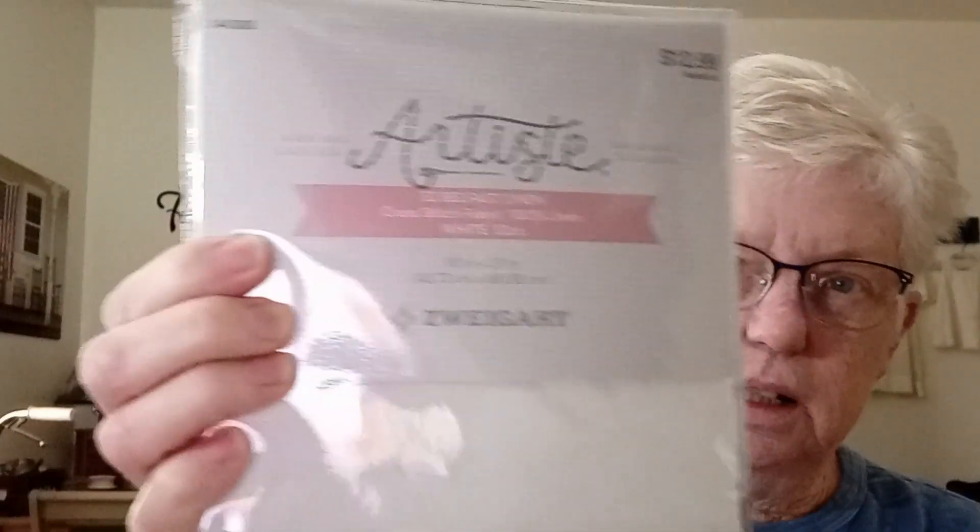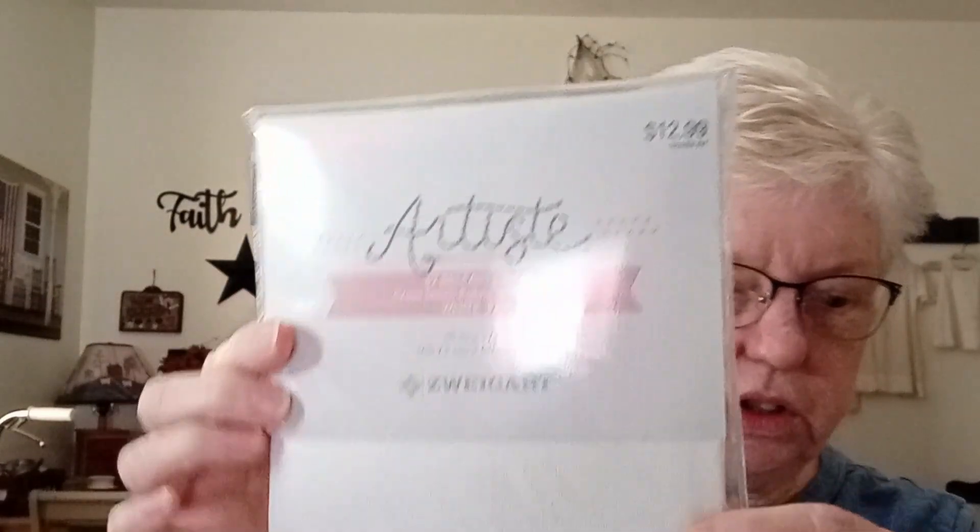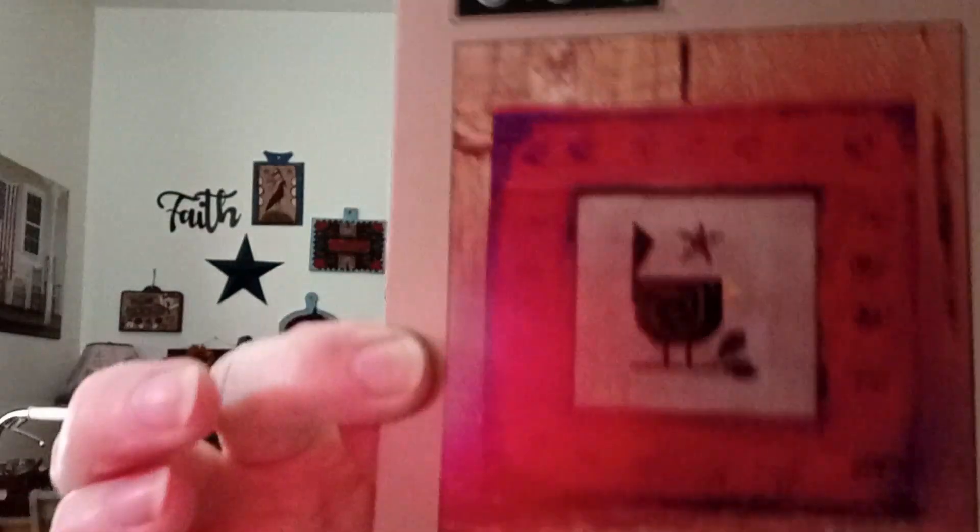Now this is a piece of Zweigart 32-count Belfast linen that I will be dyeing to change the color, and 32 count is what I like. And some of these little patterns — these will be giveaways. These are Bent Creek patterns for fall. This one is called Sweet Nothing — 'Sugar and Spice and Everything Nice, that's what little girls are made of,' by JBW Designs. This is another Bent Creek called Red Winged Blackbird, really cute in a little barnwood frame. And then a Valentine's heart and hand called 'We Valentine.'